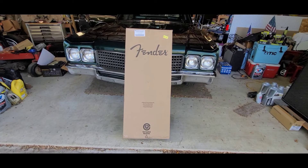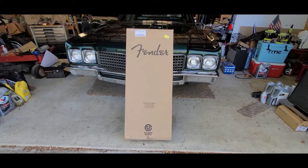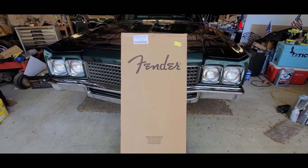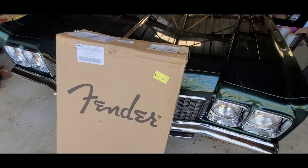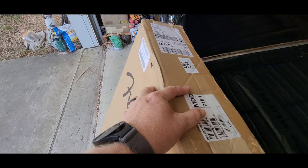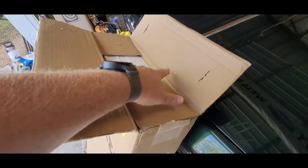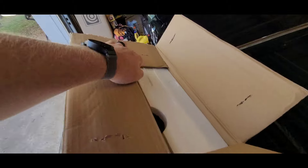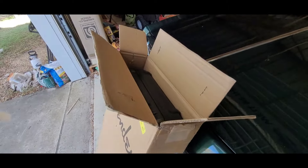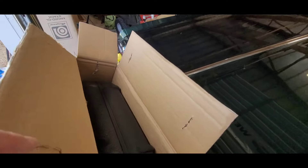Let's see how this turned out. This right here should give away what this is. Gibson has recently, in the last few years, opened their Mod Shop slash Mod Collection guitars, and I believe you could actually order these kinds of things before then, but Fender also has a Mod Shop where you can order guitars.